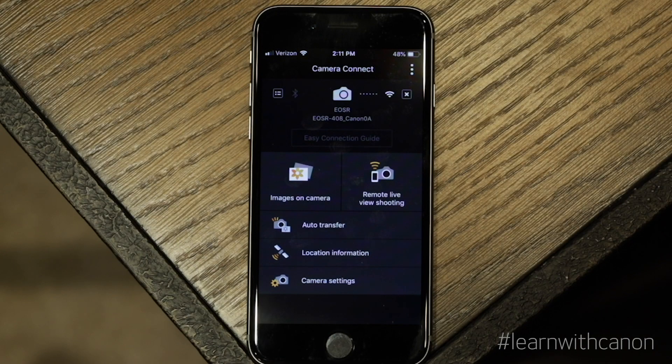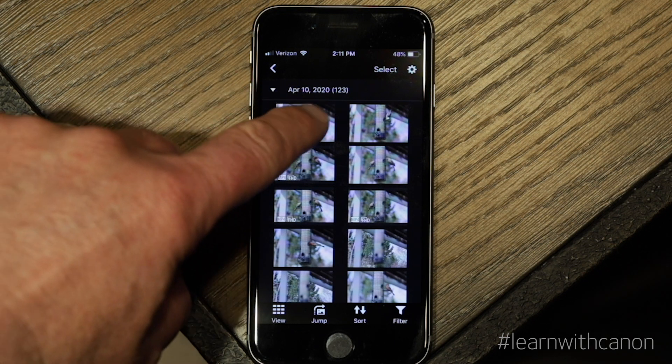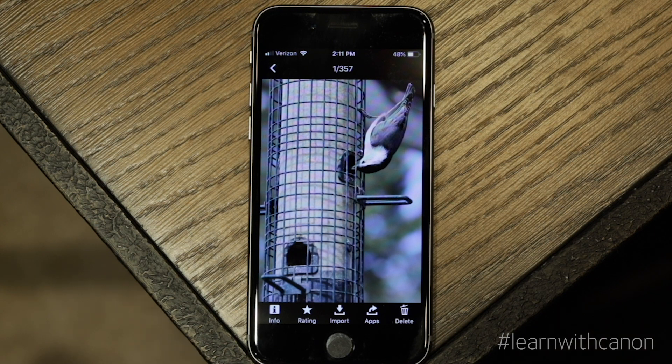Once I'm done photographing, I can remotely check my images to see if I have captured what I want. I can even double tap the image to check for critical focus and detail.